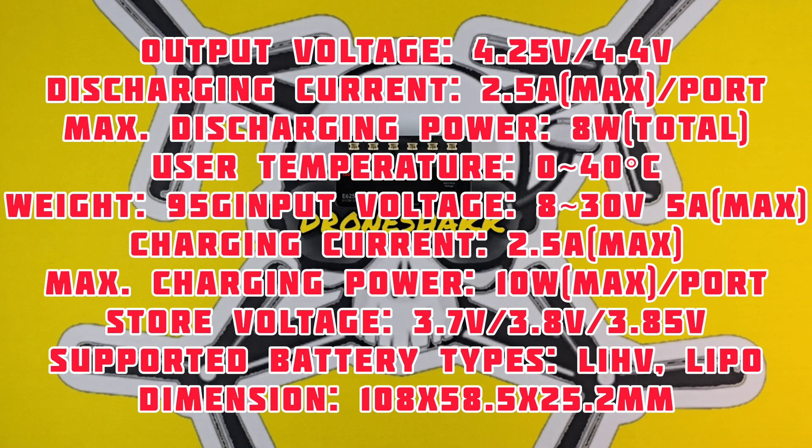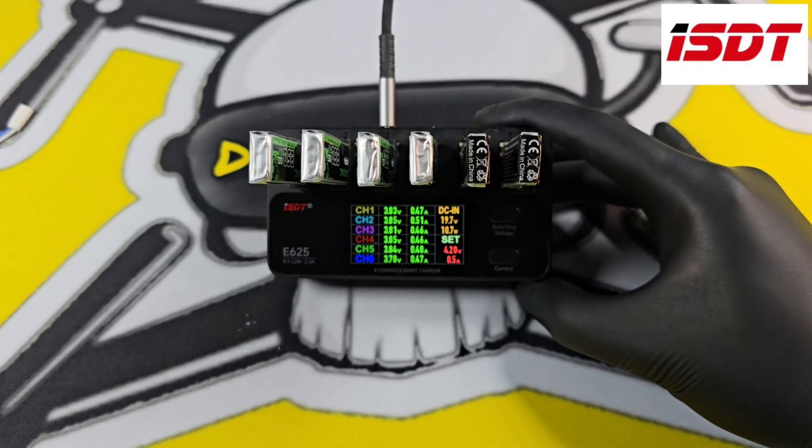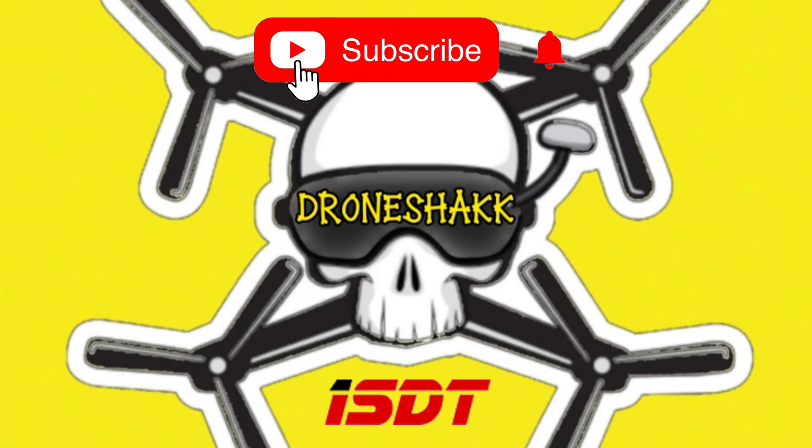All the specifications are on the screen now — just pause it if you need to read it all. The charger is due to release any day now and the links will be in the description as and when I have them. It will be available on Amazon, or you can check out the Drone Shack Amazon store. If you like the video, please leave a like and consider subscribing.